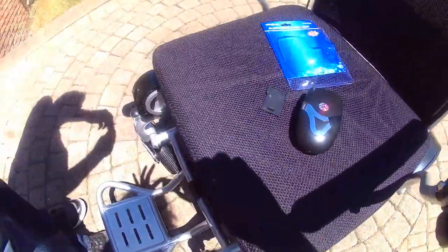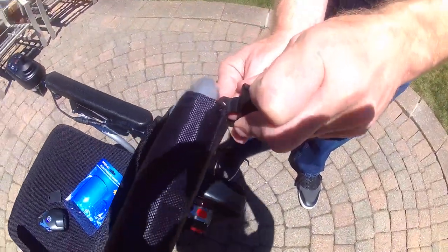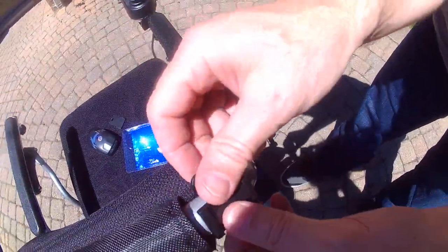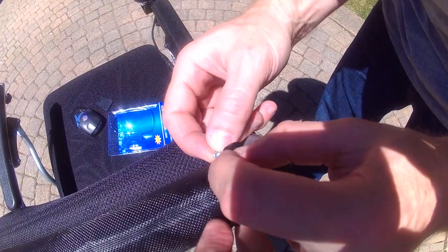I will take this mounting bracket and mount it on the back of the chair. This piece of equipment will mount wherever you would see tubing on your chair.